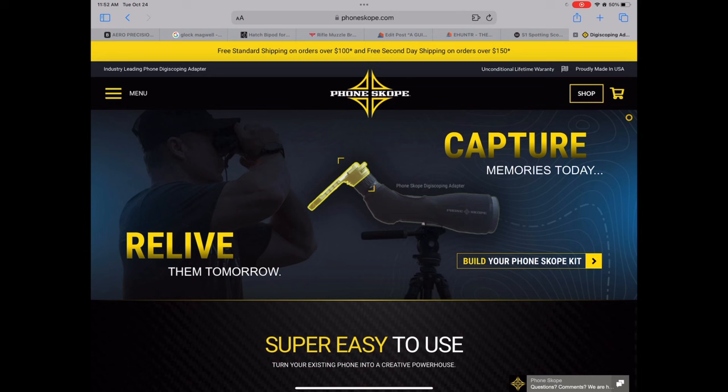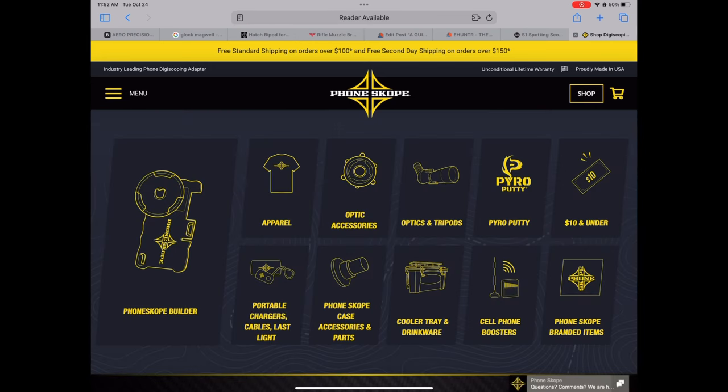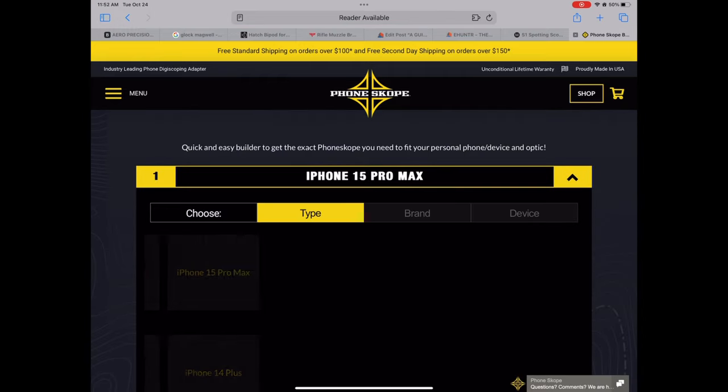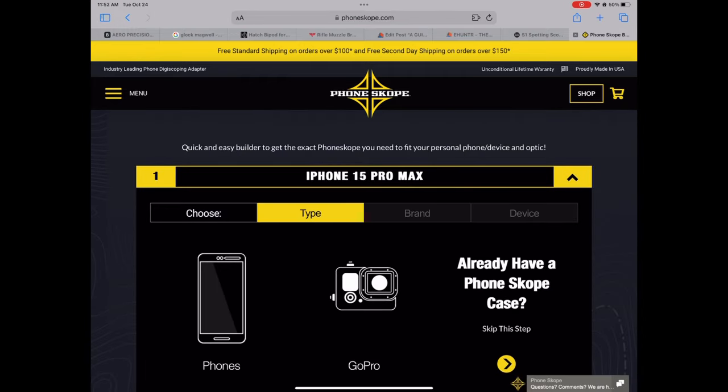We're going to start with Phone Scope. I've been using it for a long time and have absolutely loved it. On their website, in the top right-hand corner, select 'Shop,' then go to the Phone Scope Builder on the left-hand side. It'll bring you to a page where you pick phone or GoPro — I'll go ahead and click phone.